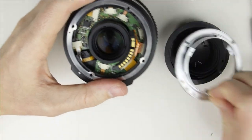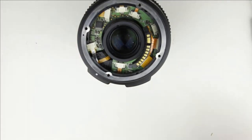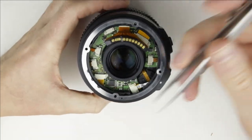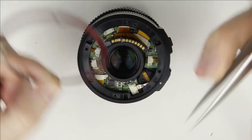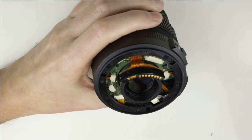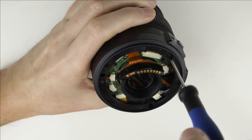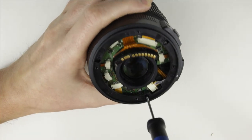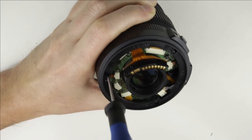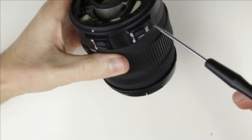Remove the bayonet. Remove the gasket. Remove the screws from the rear of the lens. Remove the switch panel.